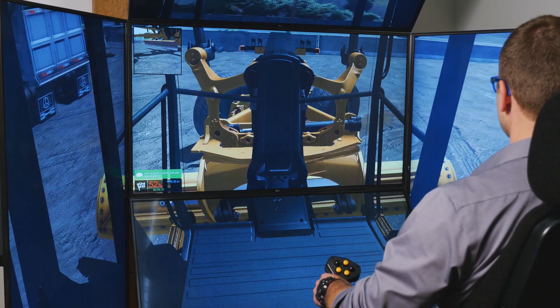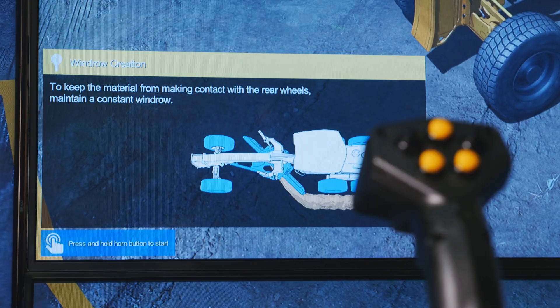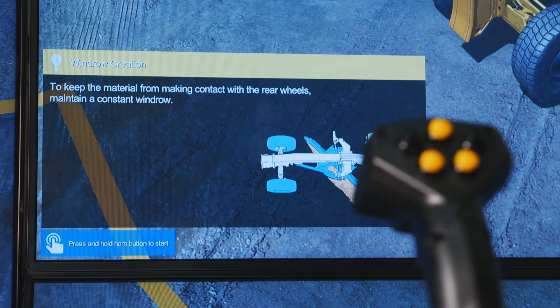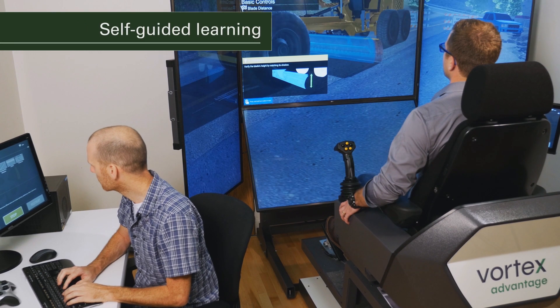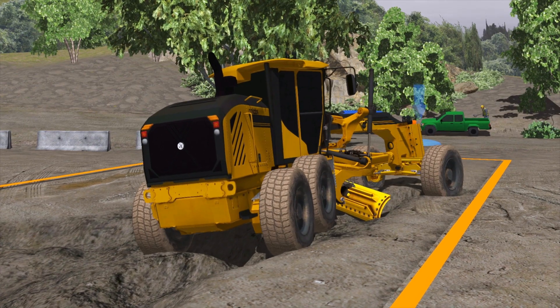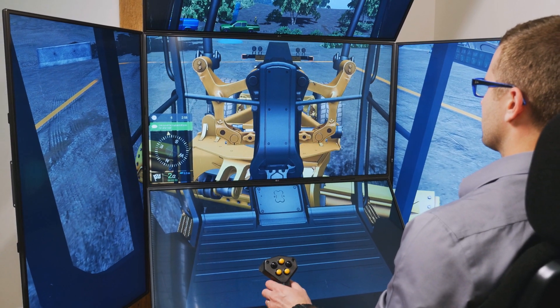Simply stated, it is the most advanced grader simulator available today. The grader training pack also incorporates self-guided learning features, including previews of each training exercise and best practice hints. These features are designed to maximize student autonomy while reinforcing instructor guidance.